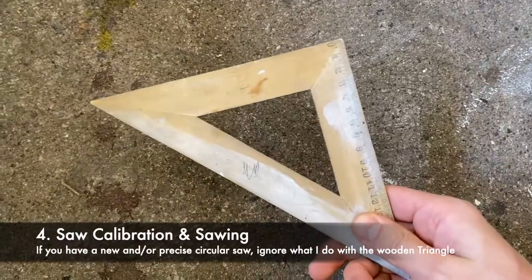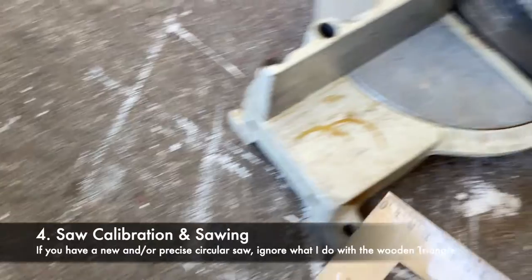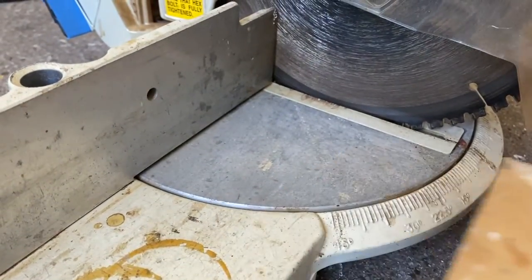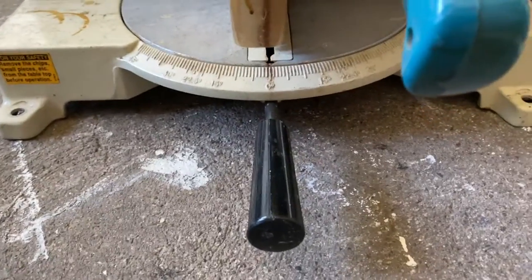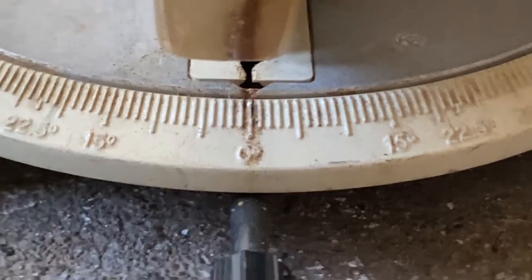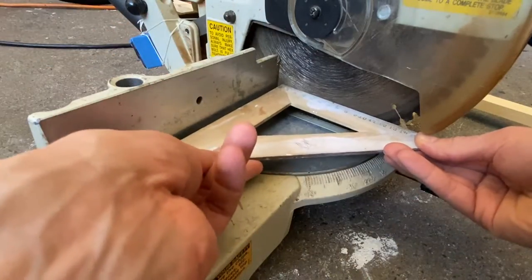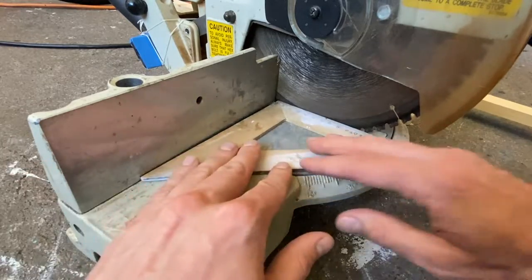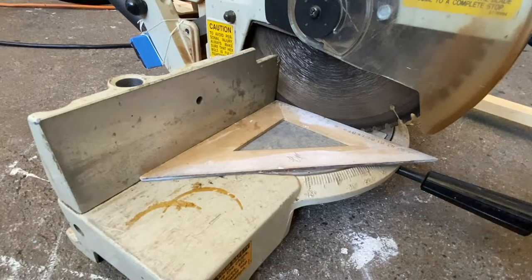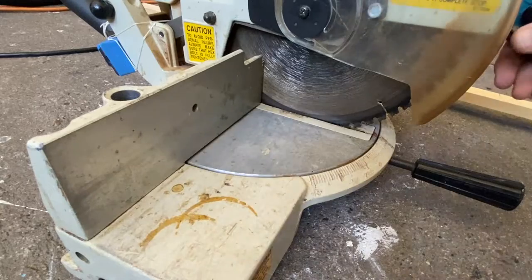One more tool I forgot to mention is a triangle for a nice right angle. I use it to calibrate this saw because it's an old saw — the numbers don't really line up with the arrow, it's not very accurate. So I've developed a method: just line the triangle up with the blade and if it fits snugly, it'll cut straight enough. At this stage, always use eye protection.